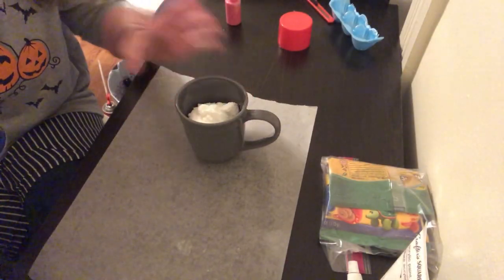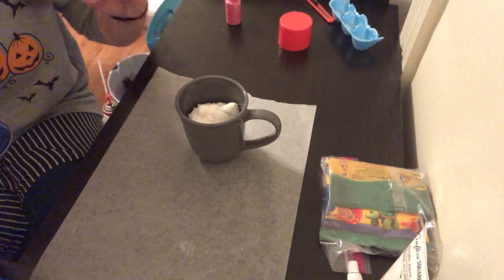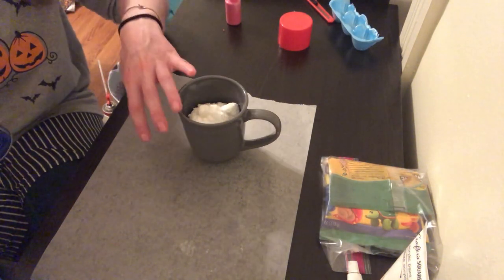As it starts to expand, you want to let it sit overnight so that it can completely fill the cup, and it's going to create a dome over the top.